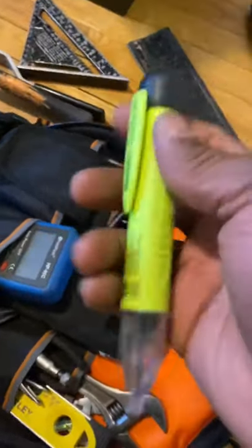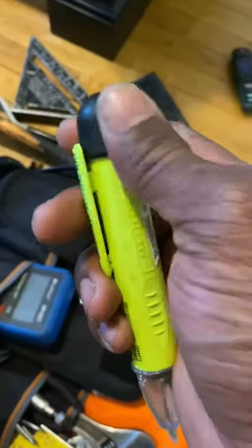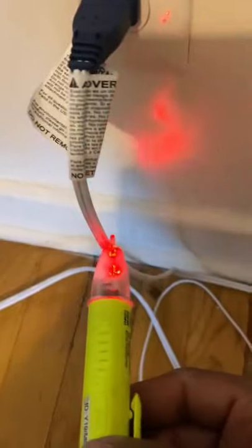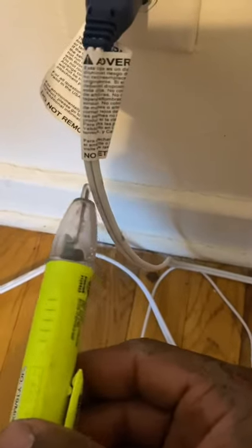Now this is a volt detector — let me show you what it does. For example, your plug — it tells you if voltage is there. If I put it on the wire right here, this is a hot wire right here. That's a neutral. Nice to have in case you don't know which wire is the live wire.